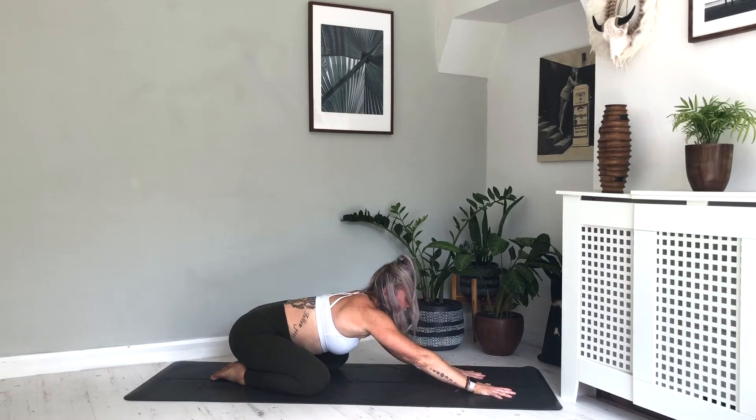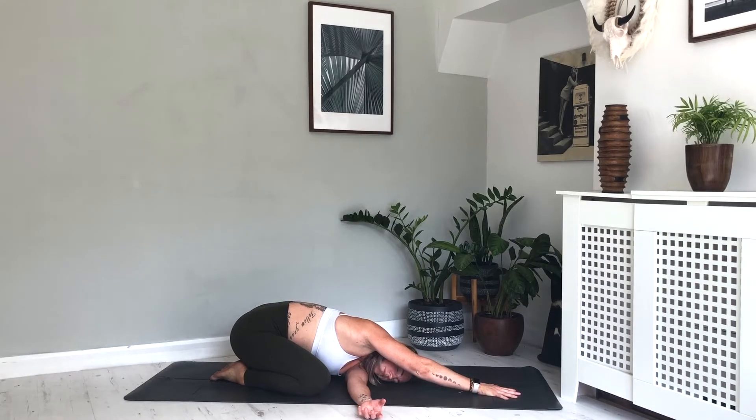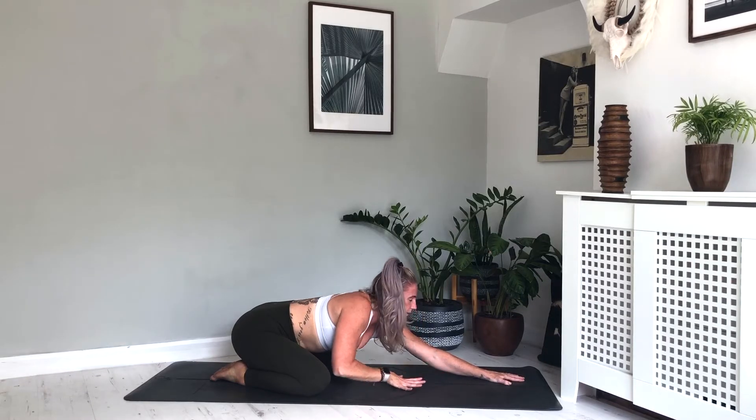Taking the left arm, left hand, folding it under the right. Taking the left cheek down to the floor — the left shoulder just starting to stretch and release those shoulders. Then switching over, so left hand comes up, right hand folds under this time. And then coming back to centre.